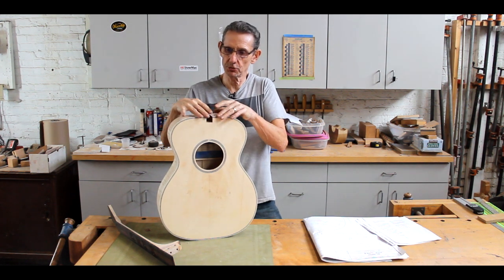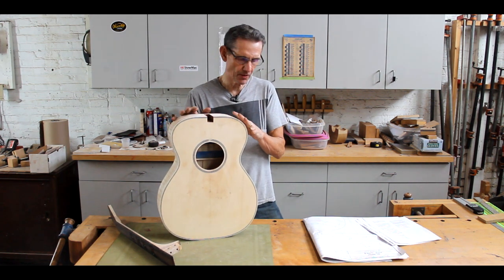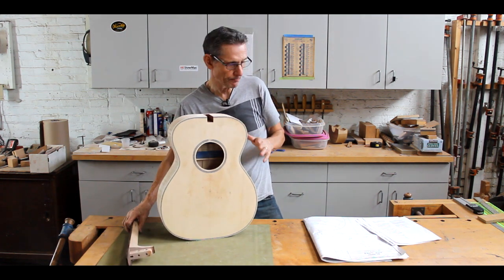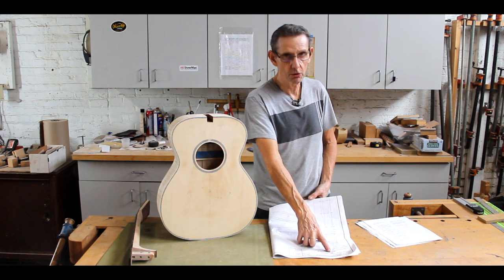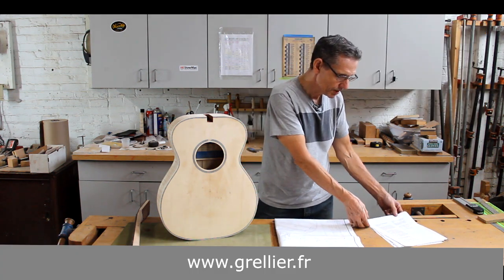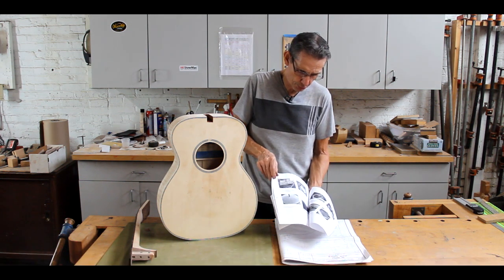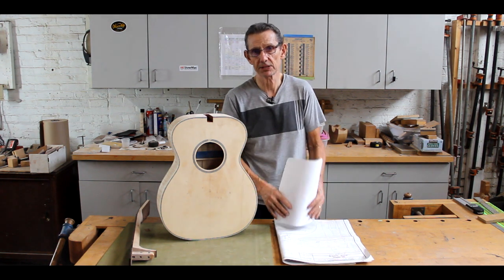Before we get into the steps, I want to explain how this course is set up. It's divided roughly into two sections: one deals with the body geometry, and the second deals with the neck. You'll follow me as I do the steps in making a model double-O guitar, using plans I got from Grellier — I'll put a link at the bottom of the screen. I've also prepared a course document available in PDF format that pretty much follows the course, so you can print it out, put it in a notebook, and have it as a handy reference later.